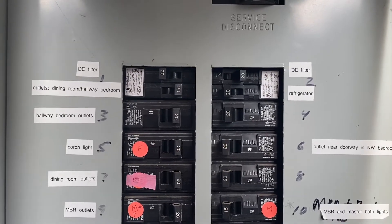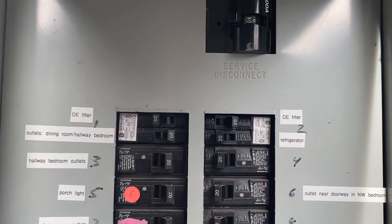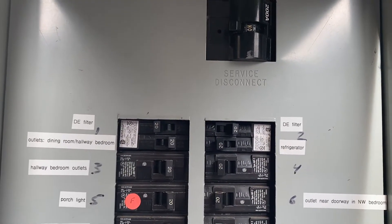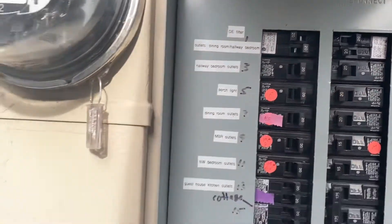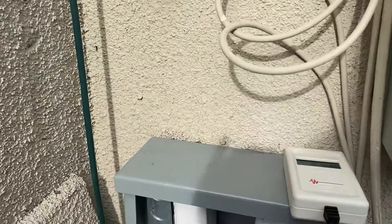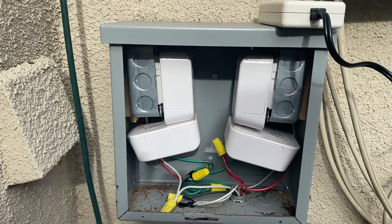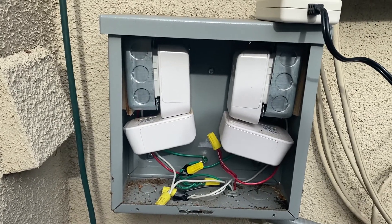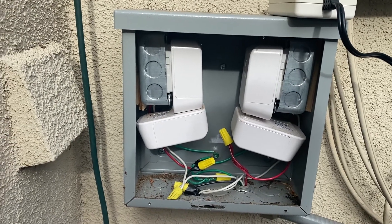Today I want to show you how we filter dirty electricity at the main panel. You can see the installation of two new 20-amp circuits at the top of the panel, labeled 'DE filter.' If you come away from the main electric panel, here is a separate box where you have two GreenWave dirty electricity filters installed on phase A and two installed on phase B.